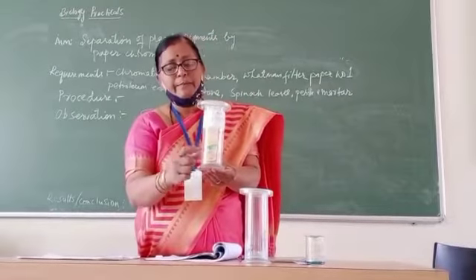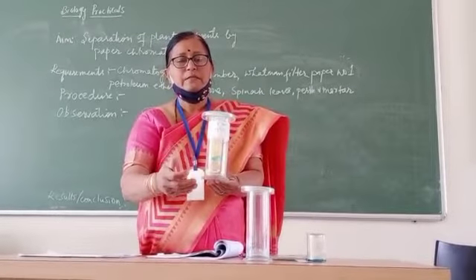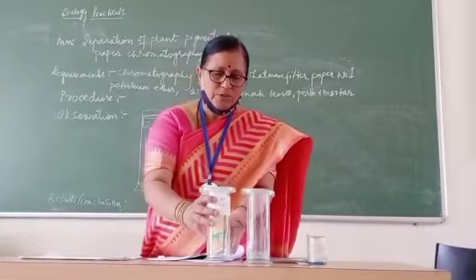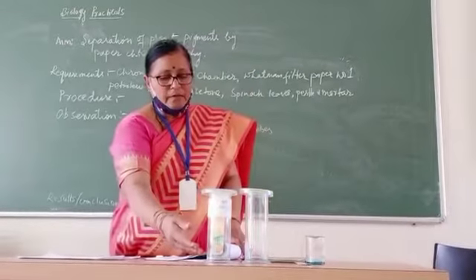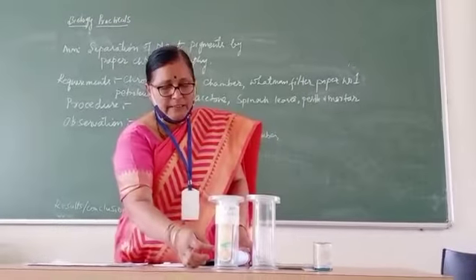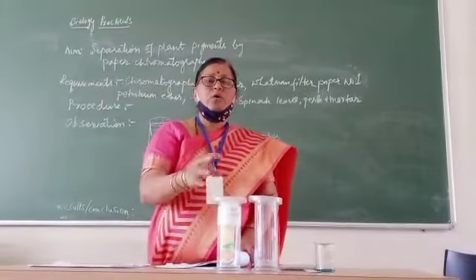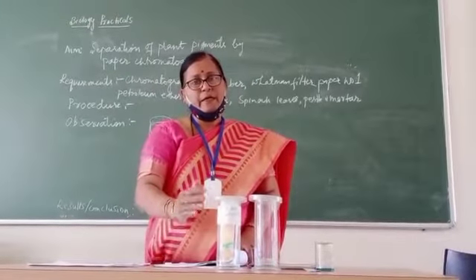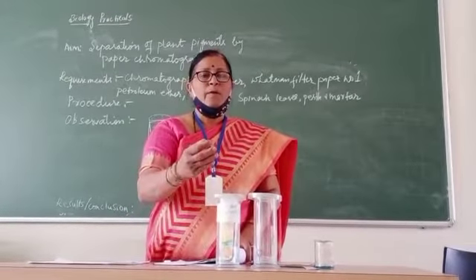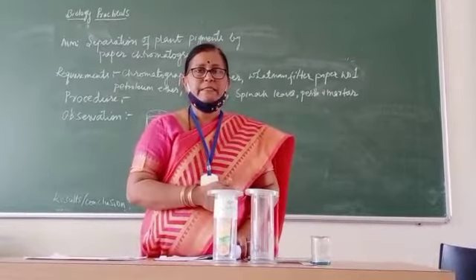You should place the paper so that the point will touch the solvent. When this happens, the solvent will start rising in the paper. As it rises and touches the extract, the pigments present in the extract will dissolve in the solvent and start moving along with it. As they move, based on the density of the pigment, they will stop moving at certain distances.